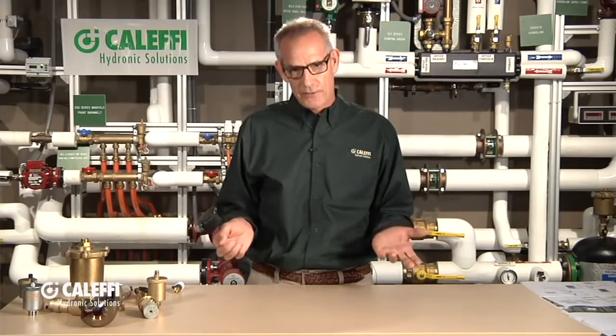Hi, I'm Bob Rohr with Caleffi and I want to talk a little bit about air vents today. Caleffi is one of the biggest, if not the biggest, manufacturer in the world of air vents, and as a result of that we've done a lot of engineering, a lot of design, and we have a very wide range of air vents — they're all built for a specific purpose. But first of all, let's talk about air in general.